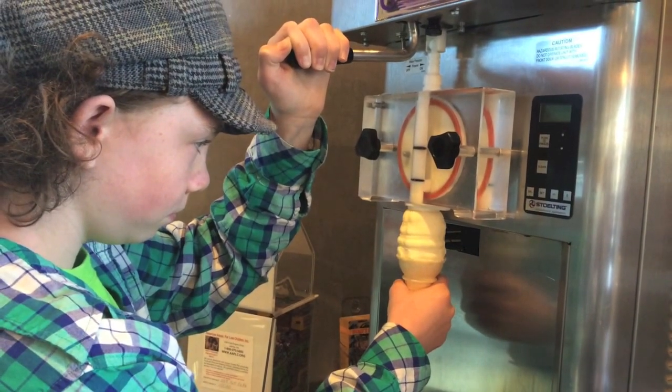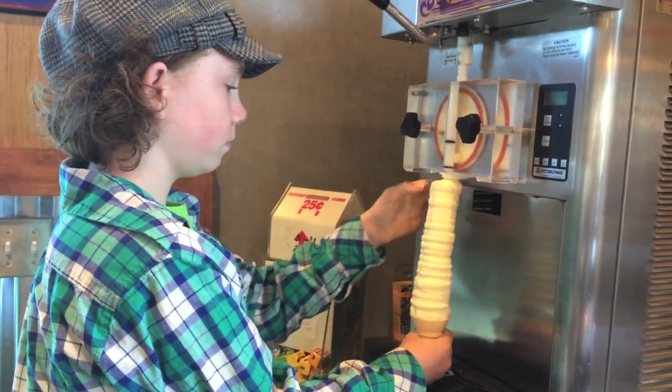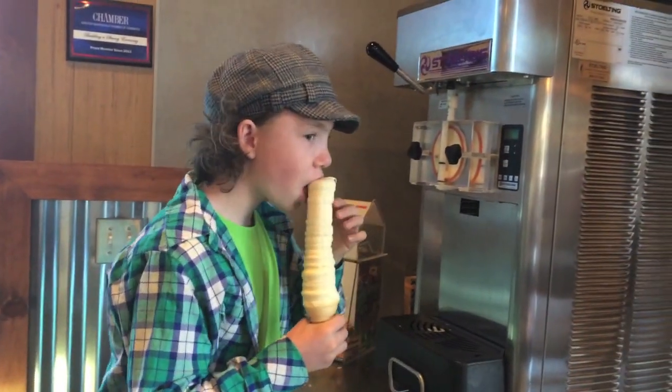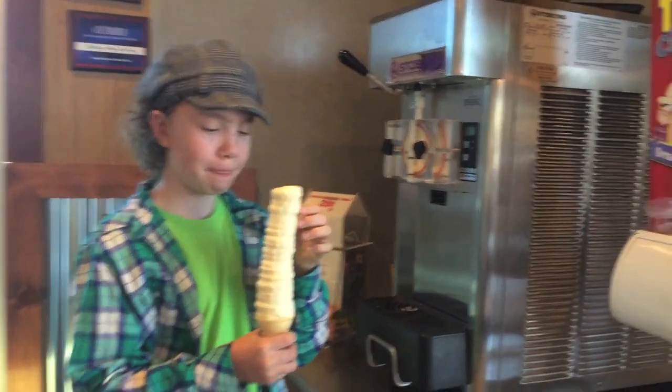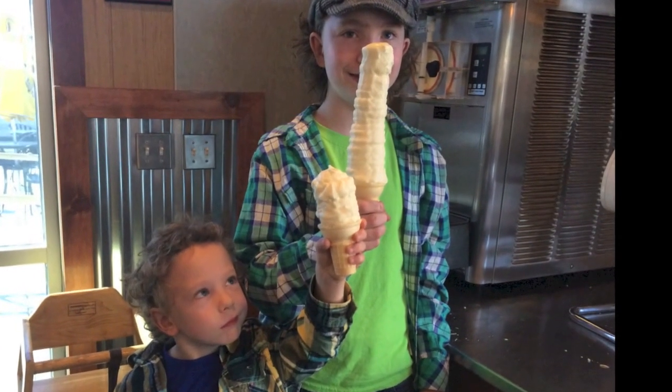I slowly lower the cone. You can see that you hit a limit with the machine. The biggest trick is carrying it when you're done. Alistair dropped his in the gutter.